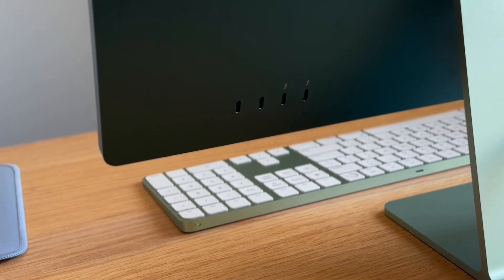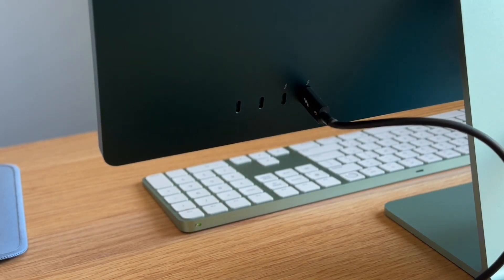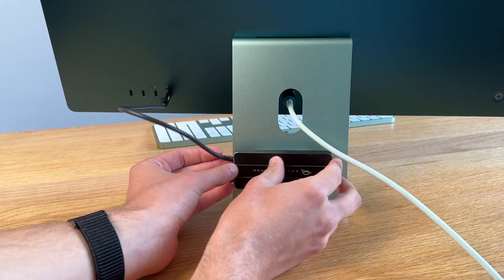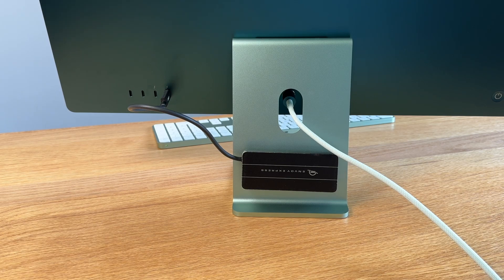Once your hard drive comes in, you want to plug it into one of the ports that has an oval shape with a lightning bolt above it. If your computer doesn't have it, don't worry — you can still plug it into one of the regular USB-C ports or a USB port. But the reason I recommend the port with the lightning bolt above it is that it's a Thunderbolt port, and typically you can get the highest transfer speeds from those.